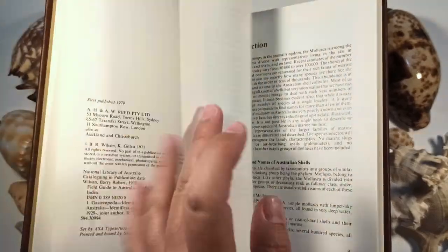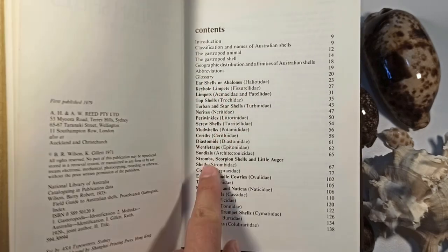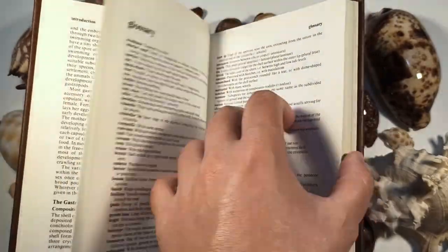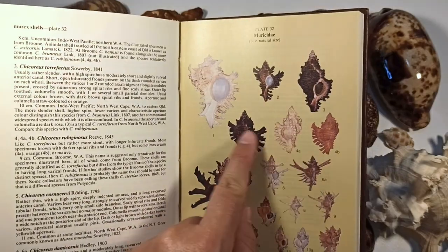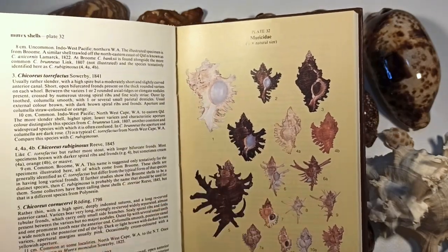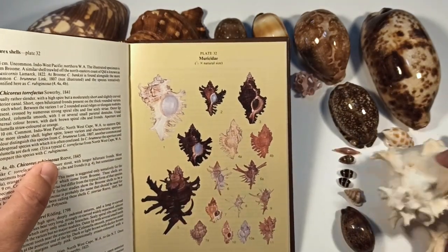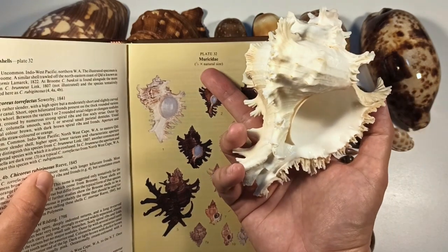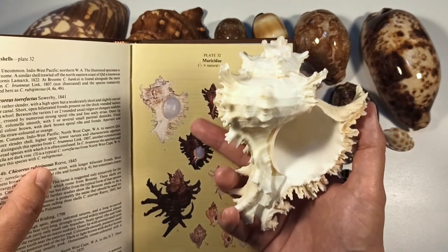The book goes over all these types of shells — quite extensive. The reason I love it so much is because it has lovely pictures of each shell so you can almost match them precisely. This one for instance is my Ramos Murex. It says it's shown at two-fifths of the size, so that kind of matches up to the size in real life.